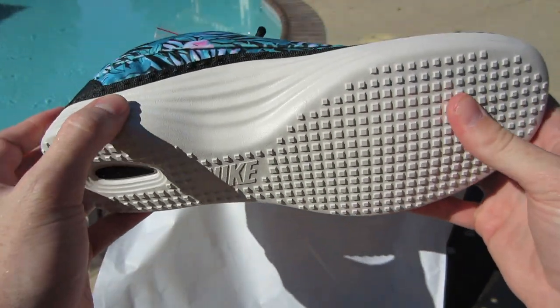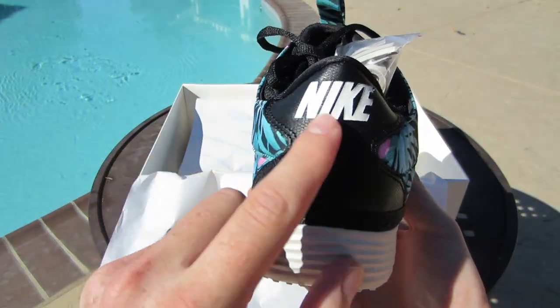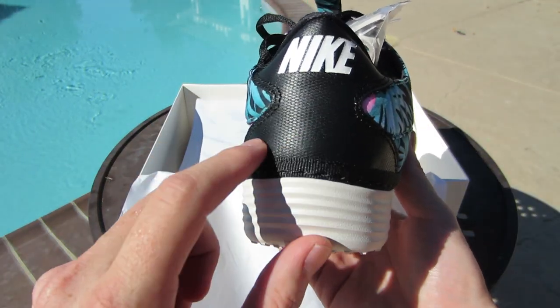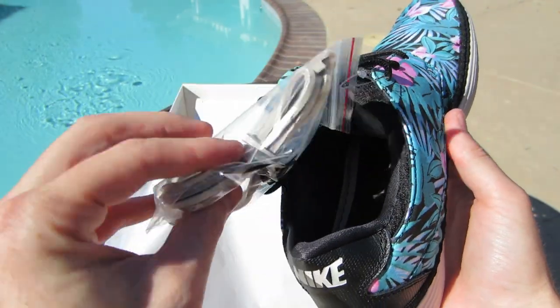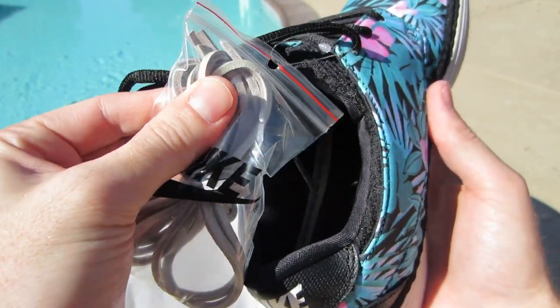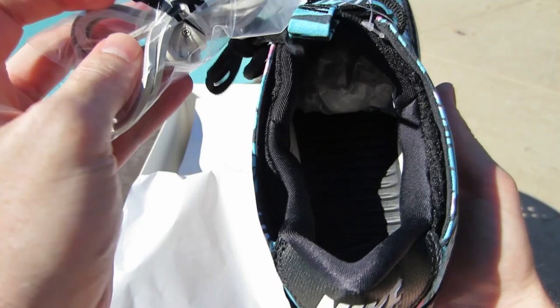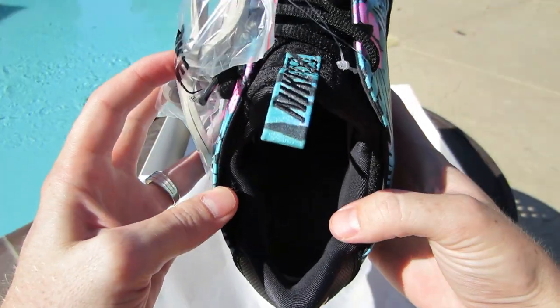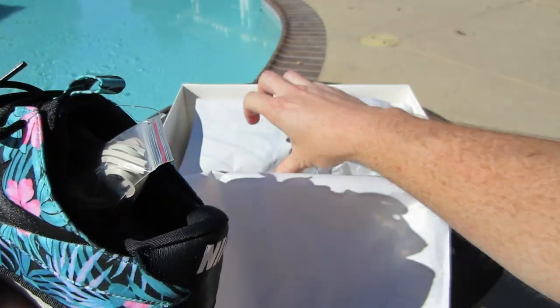Nike right there. Really soft, similar to the Roshi Run. Got Nike on the back. There's some black. Again some leather laces — I feel like leather. And then you have a black insole.